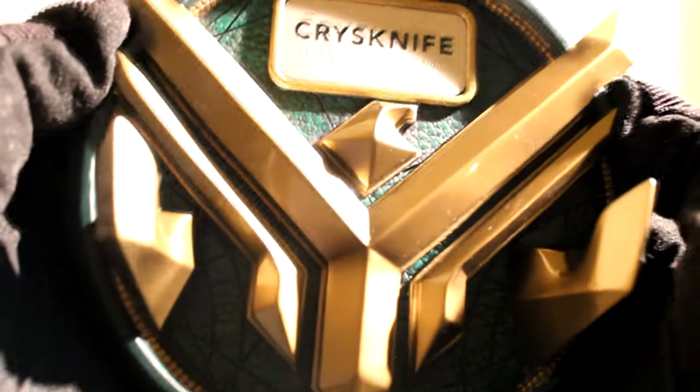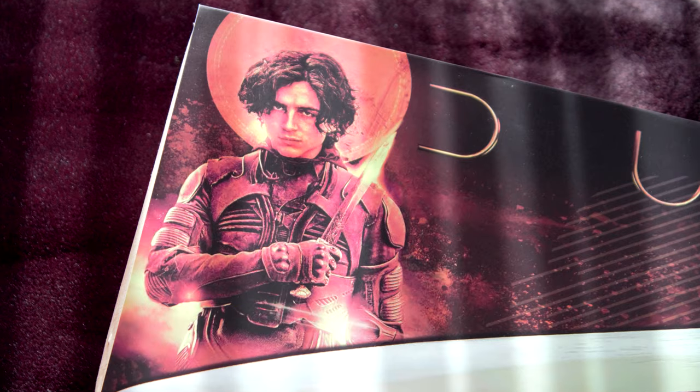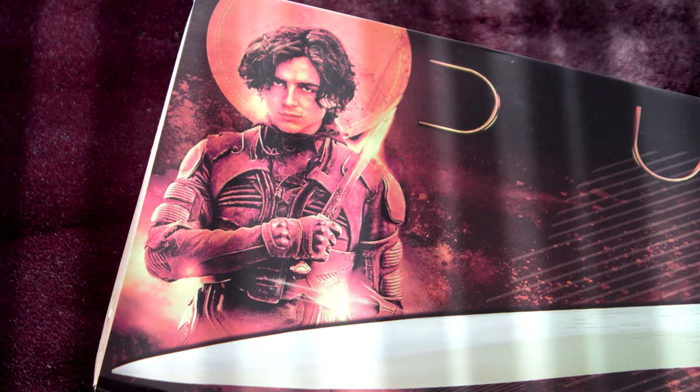Chani gives this blade to Paul Atreides to use in combat. If you hold the blade up to the light, you can see just how see-through the replica bone is. If you wish to own your very own piece of Shai-Hulud — the tooth of the sandworm fashioned into a Crysknife — you can get yours from United Cutlery. Just follow the link in the description below.